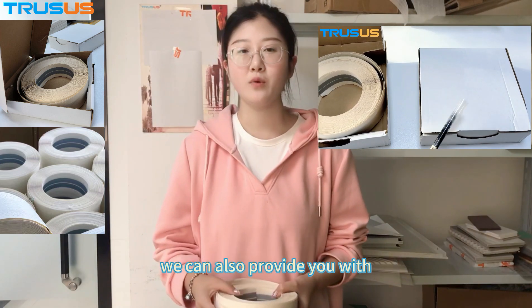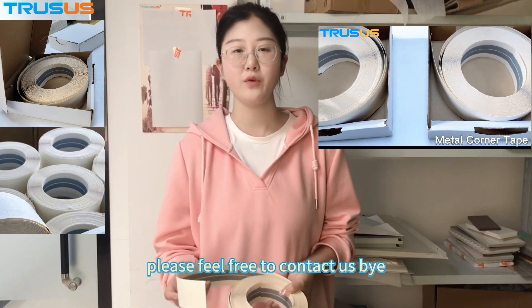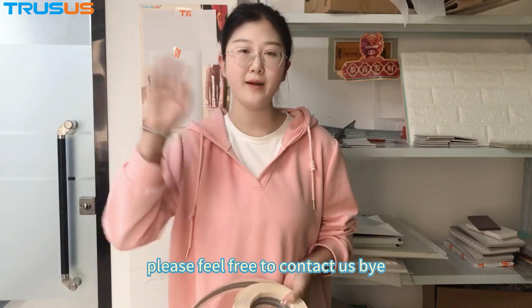We can also provide you with free small samples. If you are interested in it, please feel free to contact us. Bye!